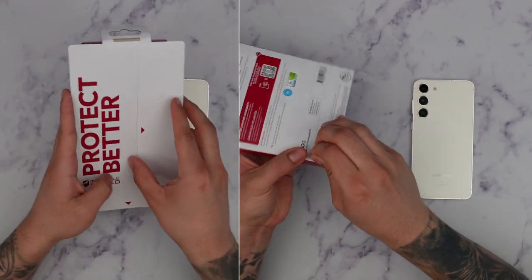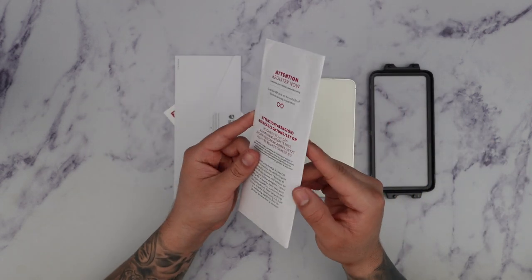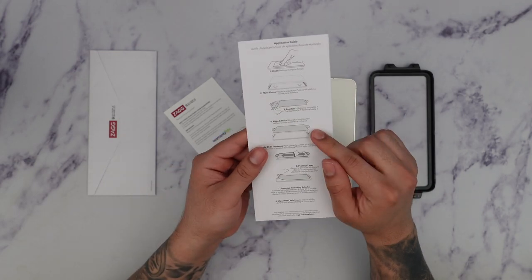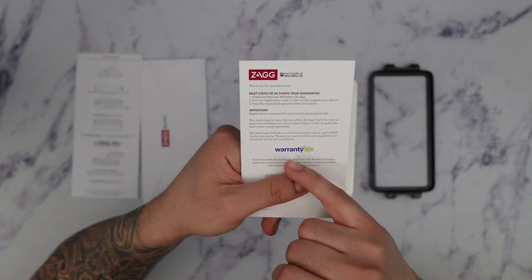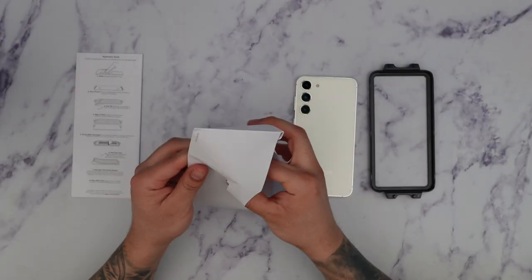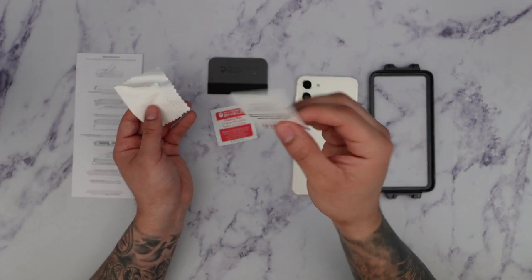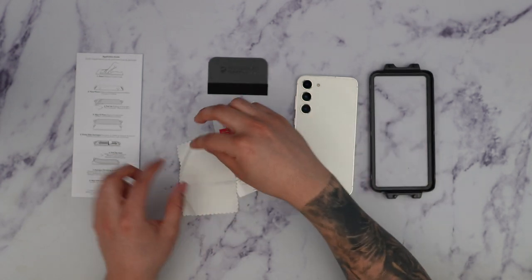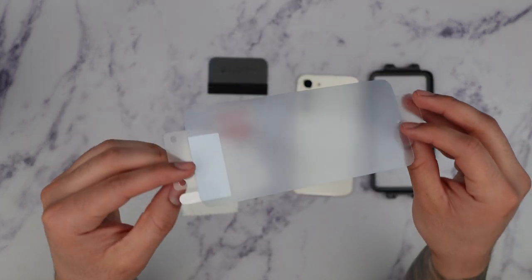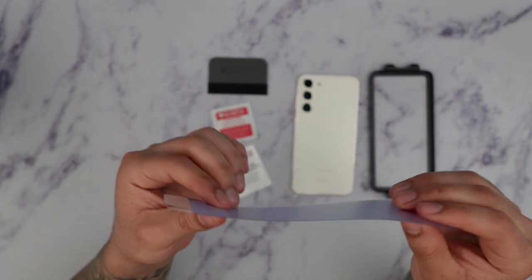Let's go ahead and open this up and see what we get inside. First thing we see is an installation frame. There are two little envelopes — one with a notice to register for your lifetime warranty, and another envelope with the screen protector and installation instructions. This is the actual form for the screen protector warranty, where you register for that $250 benefit. For the installation accessories, we get a microfiber squeegee, an alcohol prep pad, a dust removal sticker, and a really nice sized microfiber cloth. Here we have the actual screen protector — you can see the blue coating on it, which is made to block blue lights from the screen. It's not made out of glass; it's more of a really strong TPU material.